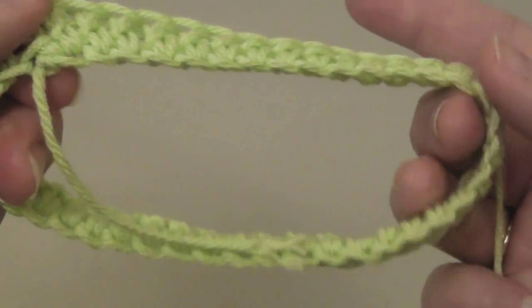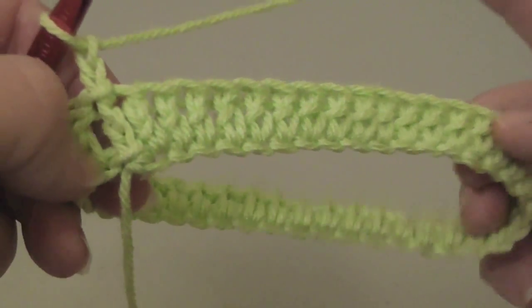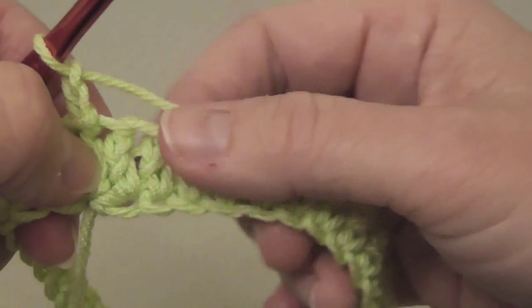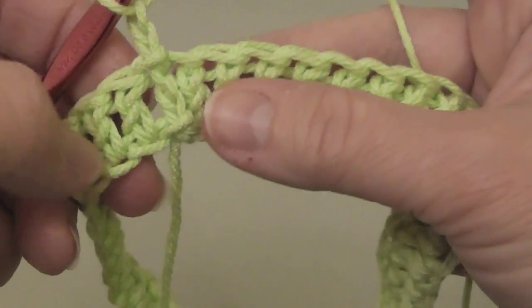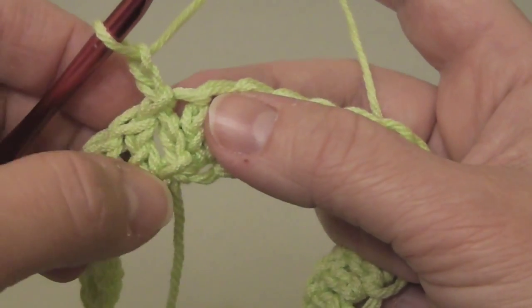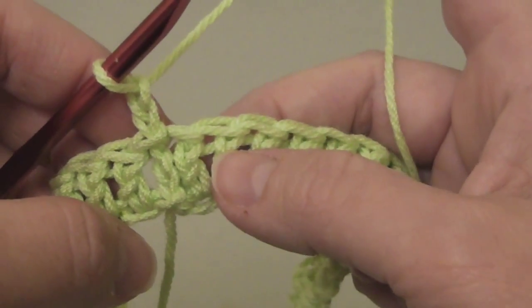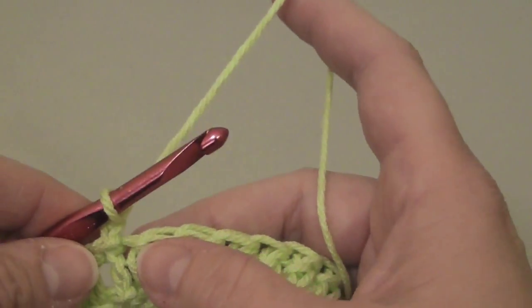I started out with a foundation row of 40 chains and then connected the chain using a slip stitch, chained two, and then worked 40 double crochets around in the circle, connecting it using the loop of the first double crochet of the row — not the chain. I'm not counting the chains as stitches. I've chained two, so let's go ahead and begin.